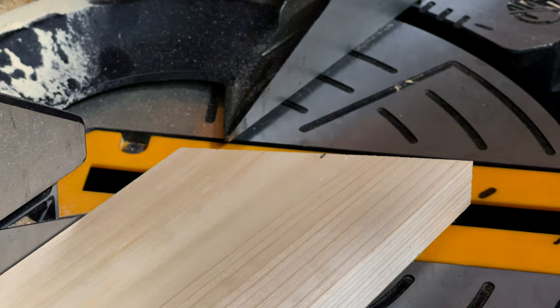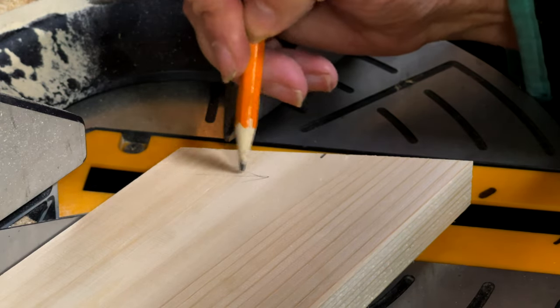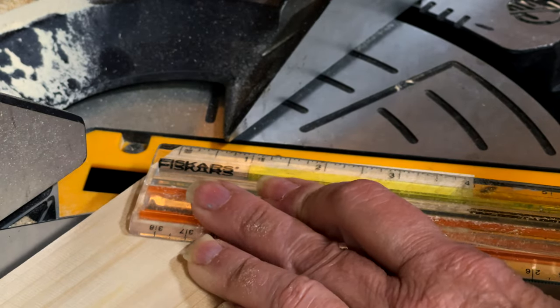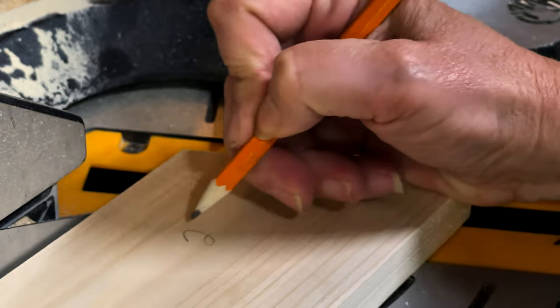Measure the distance from the center line to the short edge of your board. When you did that 30 degree angle, there's a long edge and a short edge. Measure from the center line to the short edge of your board. Mine is two inches.